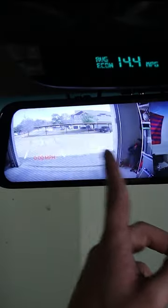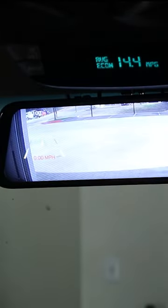This is a mirror dash cam. It is surprisingly super easy to set up.